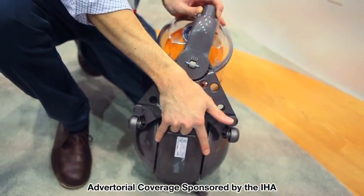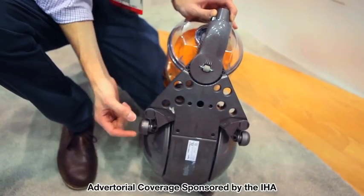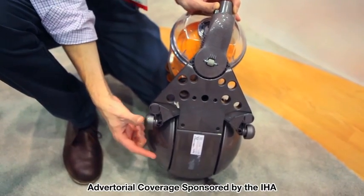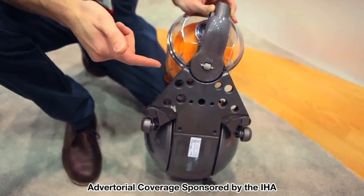So we have a shorter axle length between the two wheels on the back — the two ball shells on the back. We also have a shorter wheelbase between the steering mechanism and the rear ball section.